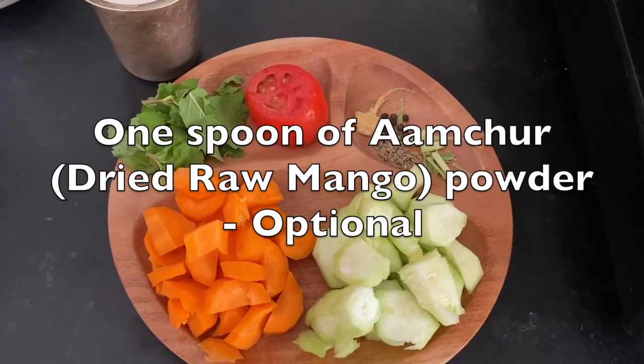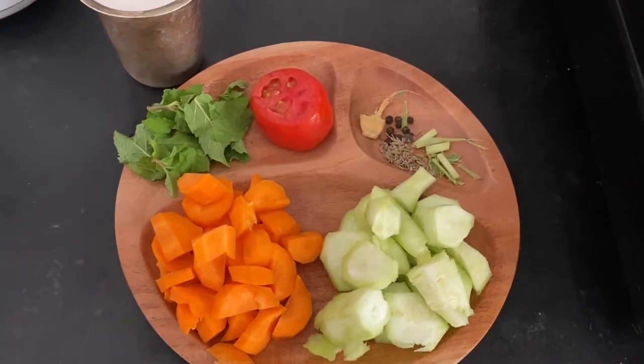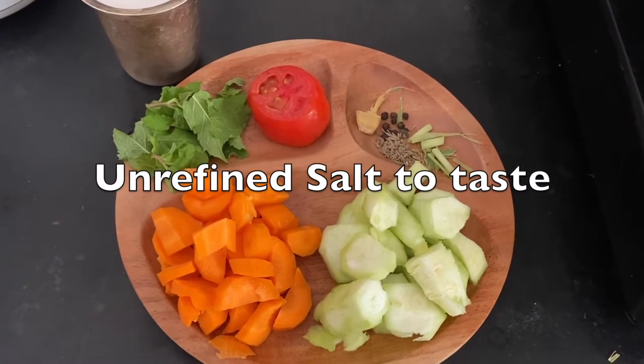And also one small teaspoon of amchur powder to taste, and some very little salt to taste.